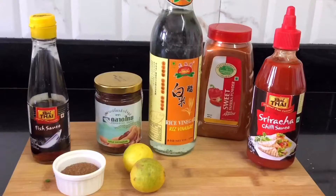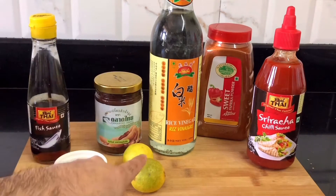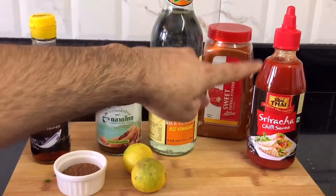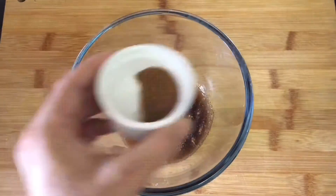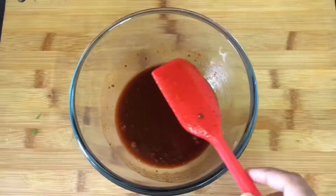Next, I will make my Pad Thai sauce and these are the ingredients we will need: fish sauce, palm sugar — I am using brown sugar — tamarind paste, lemon juice, rice vinegar, some sweet paprika for colour, and sriracha sauce for heat. It's really really simple — all you need to do is put all the ingredients into a bowl and mix it together. You can plan ahead and double or quadruple this recipe and keep it in the refrigerator for next time.